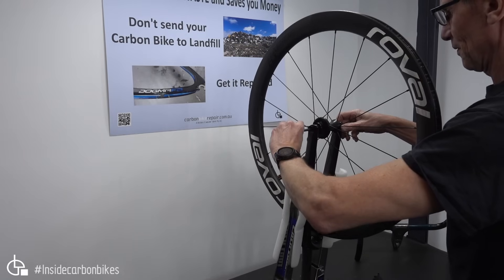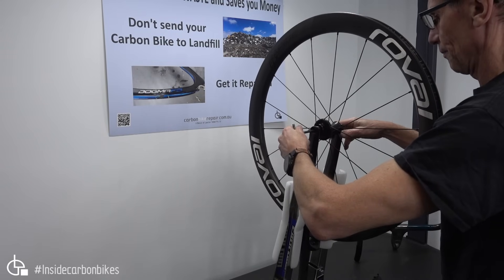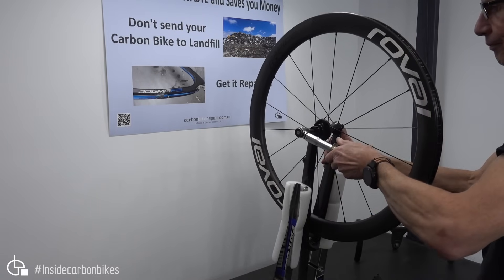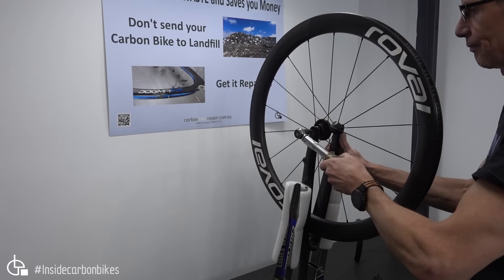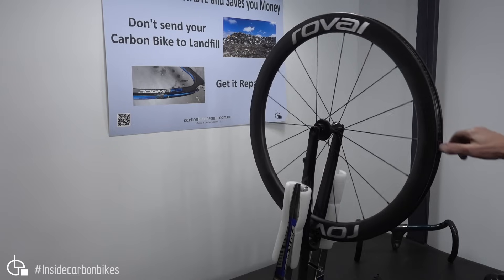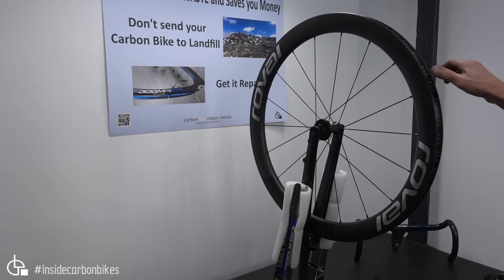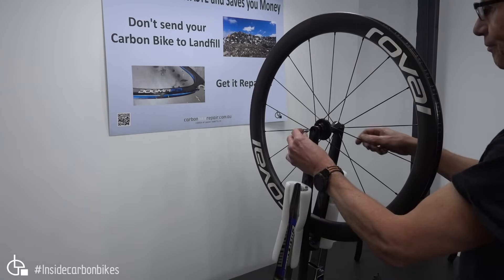Now we've put the Roval wheel into the fork. The fork is mounted in the Park wheel building jig just to support it. I'm tightening up the through axle with a normal 6mm allen key, then I'll grab the torque wrench set to 10 Nm and tighten up that through axle to the 10 Nm spec. Let's see how it turns once it's loaded up. Still not great, is it? It hasn't really made much difference at all compared to how it was just in the Park stand. It certainly hasn't transformed the wheel to be anything like the DT Swiss wheel was just in the Park stand.